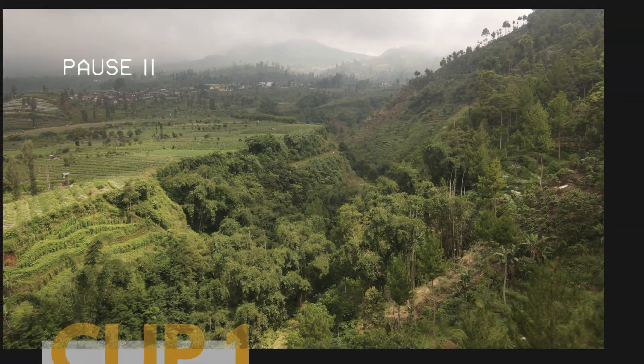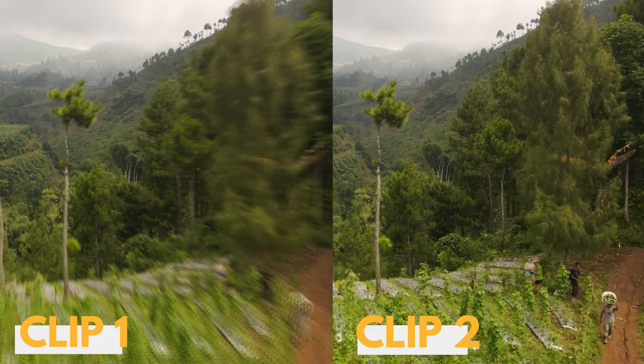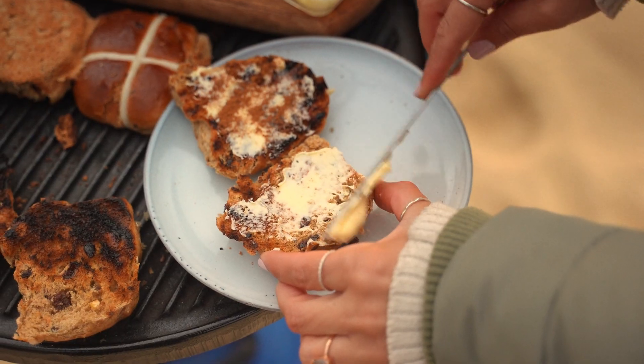Look at these two transitions and tell me which one you prefer. You probably picked the one on the left as the better one, but if you can't tell why it's better, let me help you out. When we pause right in the middle of the transition, this one has more blur — and that's one of the keys to making these speed ramps really smooth.